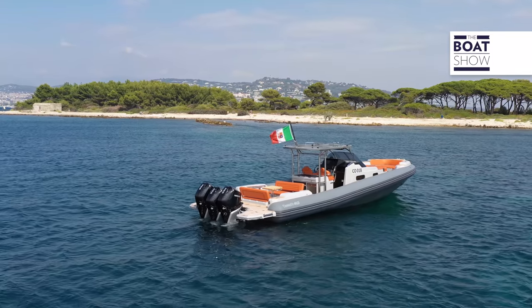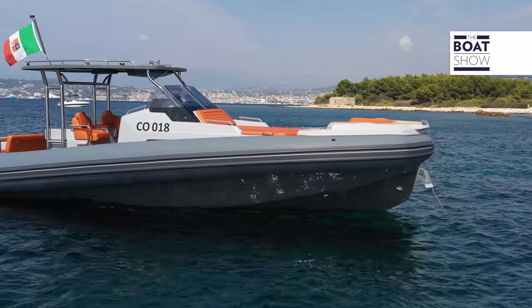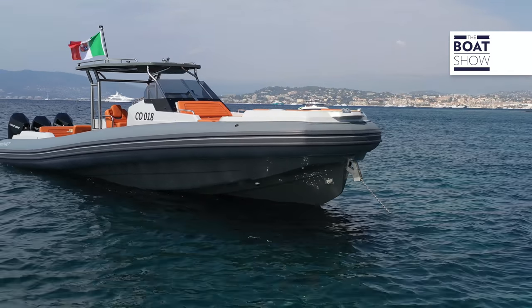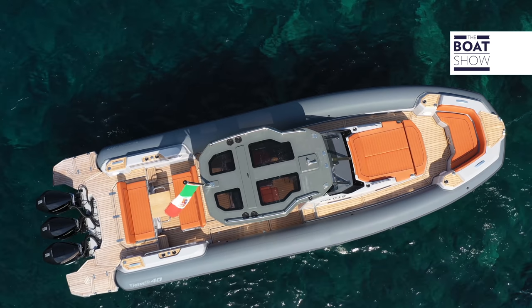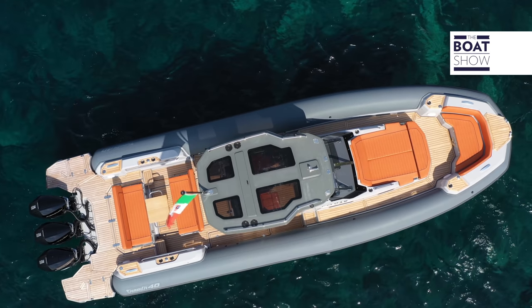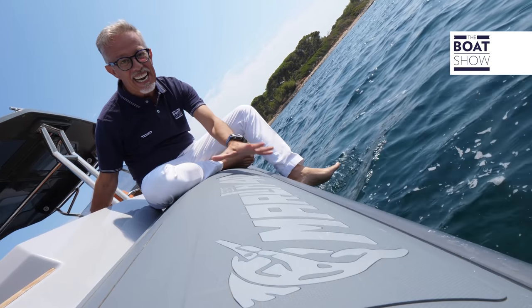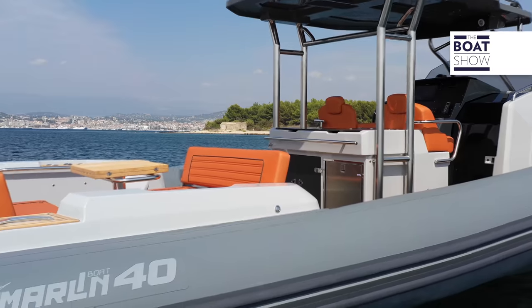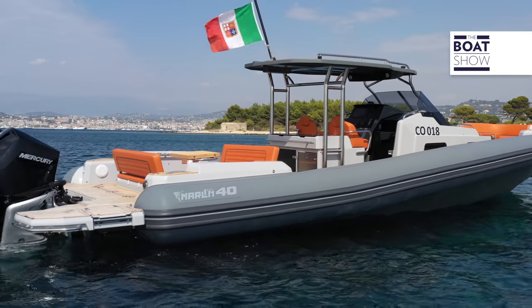The profile is designed by the unmistakable line of the tubular, which rising from the stern towards the bow forms higher internal gunwales than other inflatable boats. The main deck is fully walk-around to allow you to move on board easily. The diameter of the tubular is a large 70 centimeters. This is a large inflatable boat — 12 meters long and almost four meters wide.